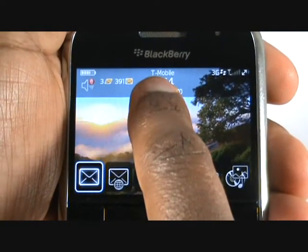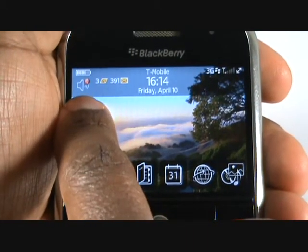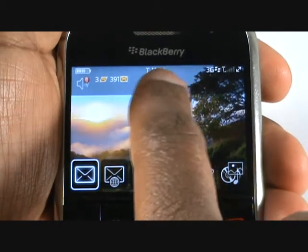At the top of the screen, you have your battery life meter, network and WiFi name, signal strength and BIS sync icon, profile icon, messaging status, date and time.